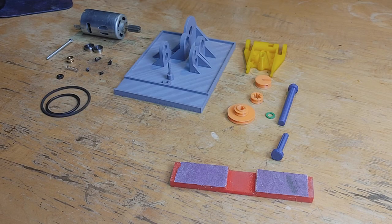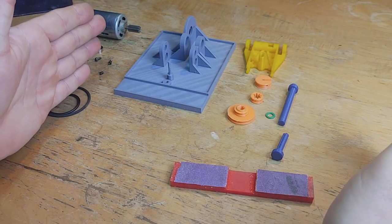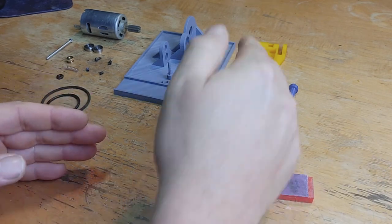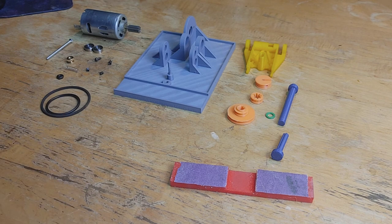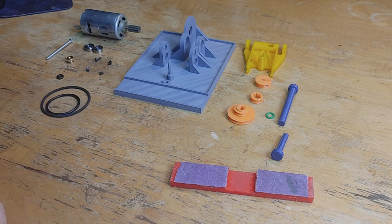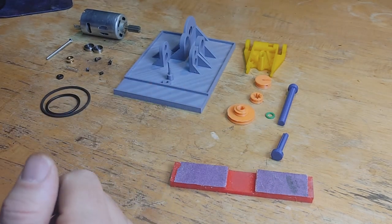Here's all the components required to assemble this tire truing machine. Everything over here — all these plastic parts — were designed in CAD and then printed on a 3D printer. I have an array of colors here, not to be fancy, but just so that it's easier to differentiate between the different components as I'm assembling it. Over here is all the hardware that's either salvaged, stuff I had lying around, or purchased. I'll go through and give some specifications on these and their purpose as I go through the assembly.